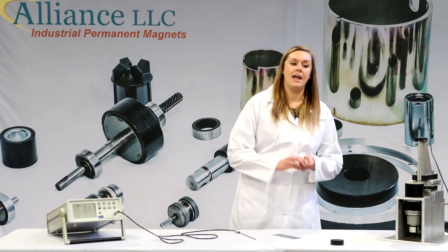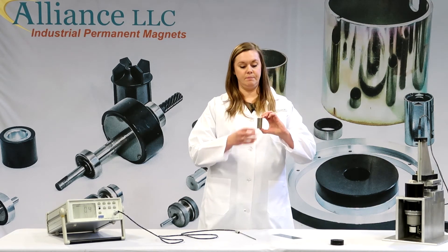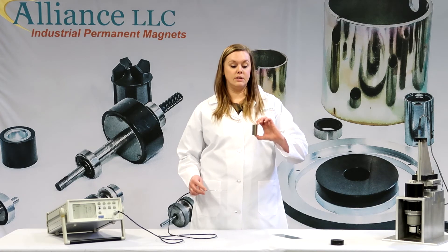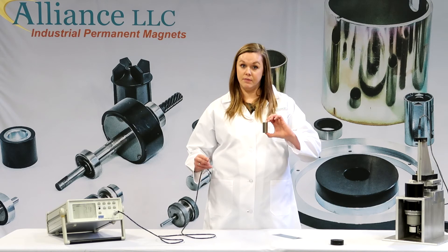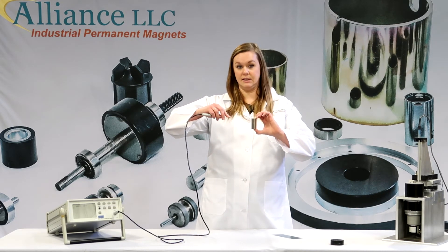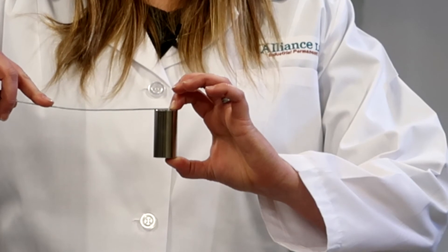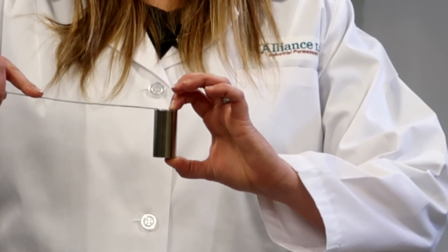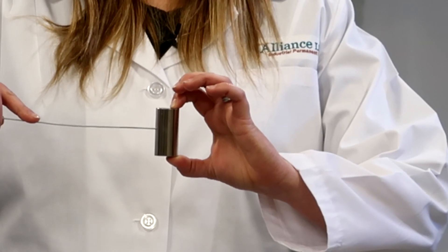On this example, I have a cylinder magnet that is magnetized through the thickness. If I want to test the field on the top of the magnet, I would place my transverse probe perpendicular to the top like this. If I wanted to test the gauss going from one side of the magnet to the other, I would put it flat against the magnet like this.